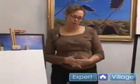Hi, I'm Sandra Sheets-Weiss, and I'm at the Gallery One Artist Gallery in Kissimmee, Florida. Today on expertvillage.com, we're going to paint a sky and a cloud. There are many ways to do it — this is a simple way.